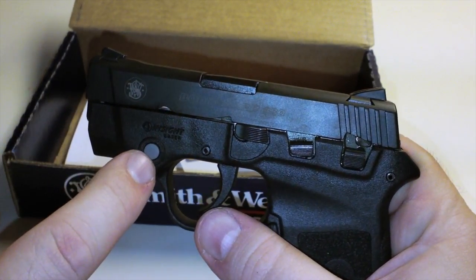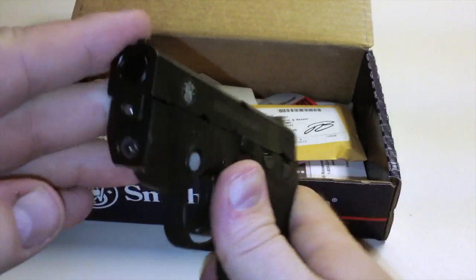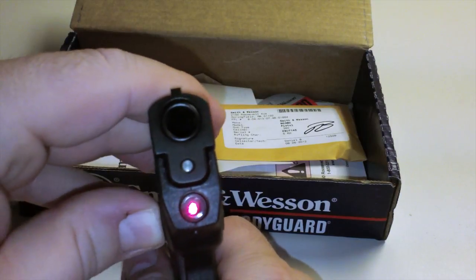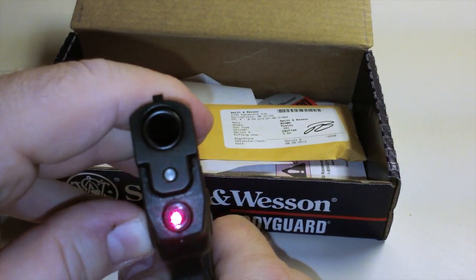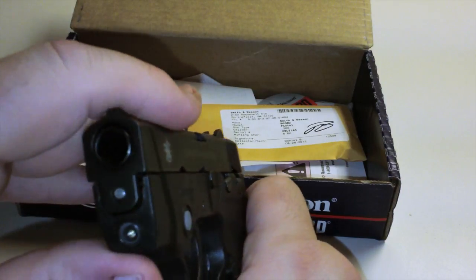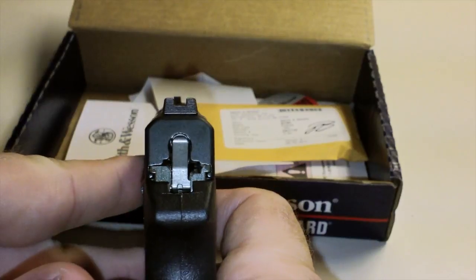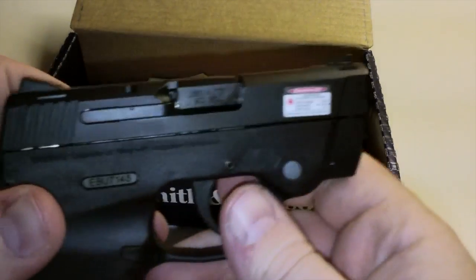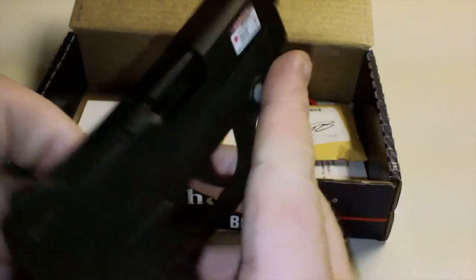What's great about this gun is it actually has a laser built in — an Insight laser on the front. You can see the laser; it has strobe and off modes. Here we have the controls for that.